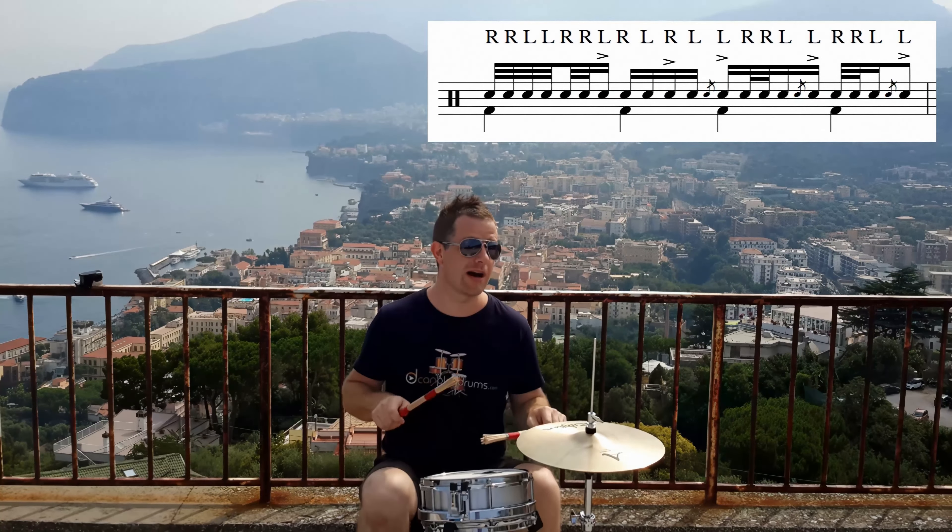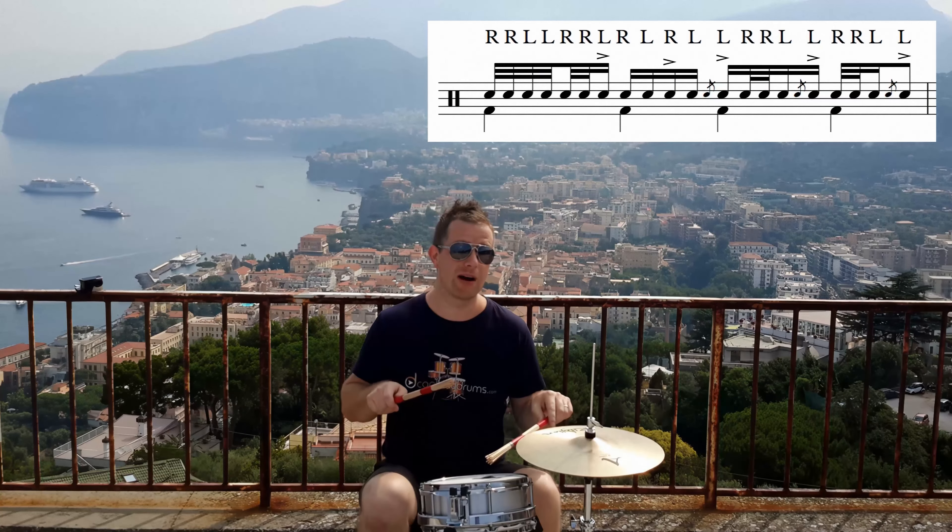So it's left flam, right, right, left, left flam, right, right, left.